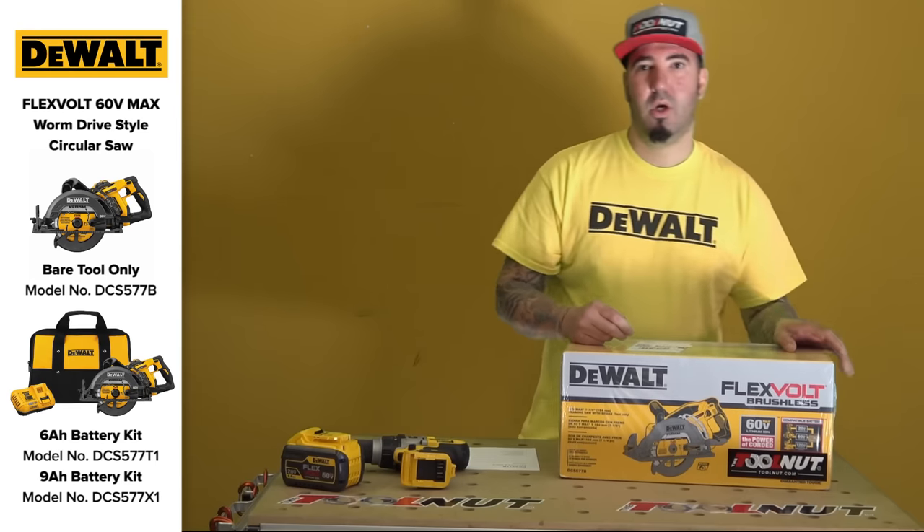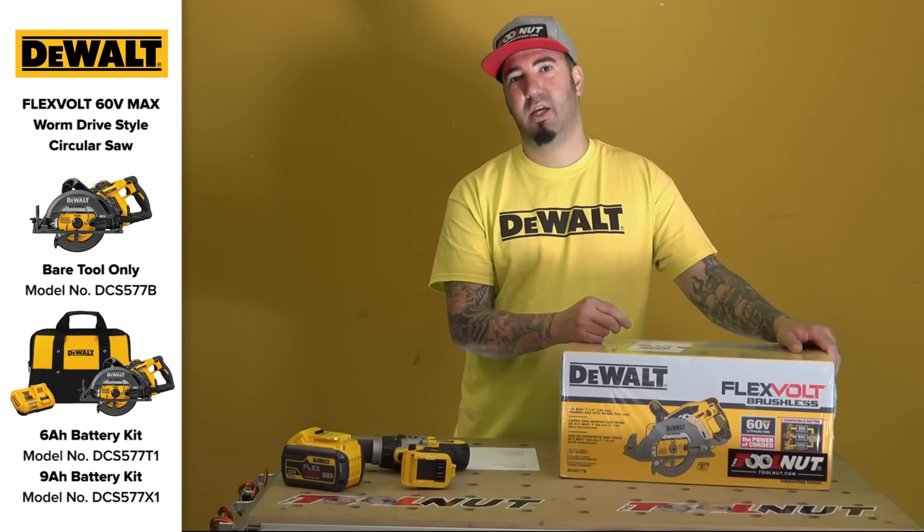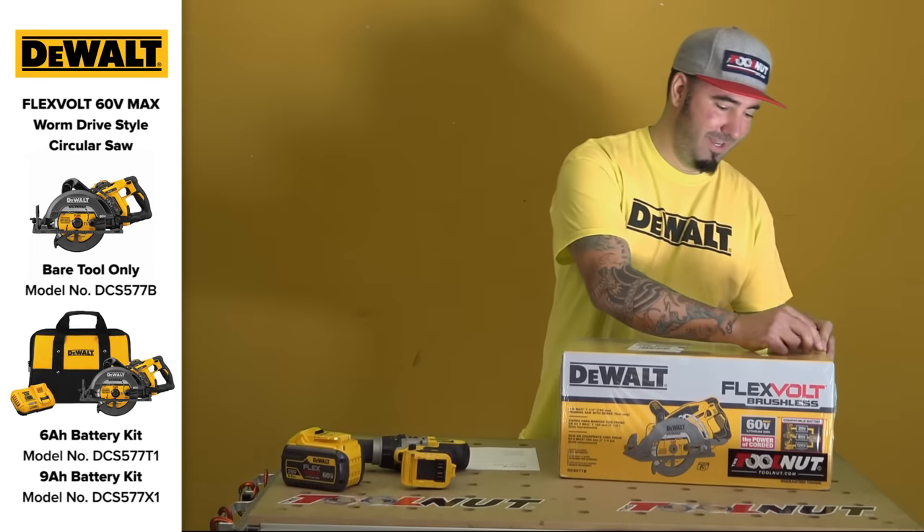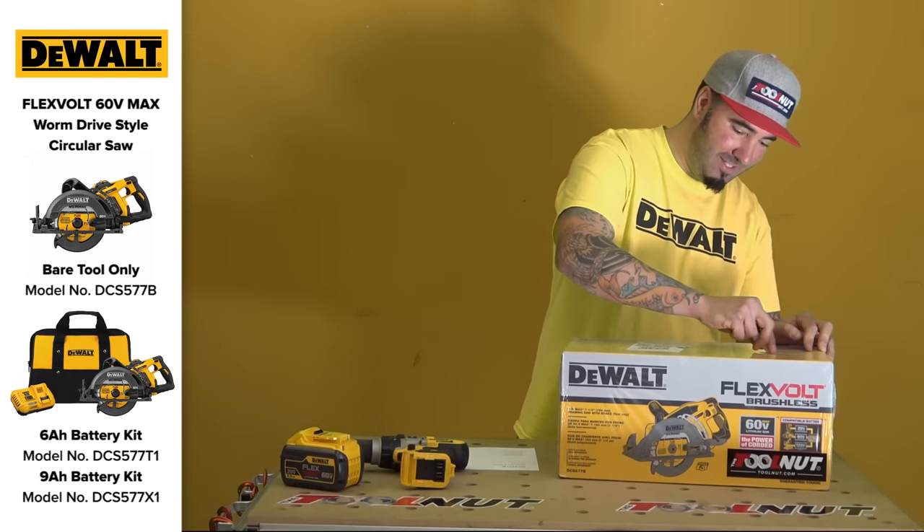I didn't say brushless — thanks, Sean. Sean's running the camera today, guys. Say brushless. Brushless. 60-volt.